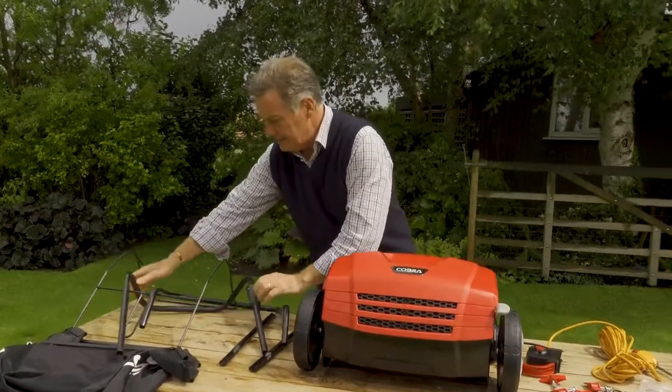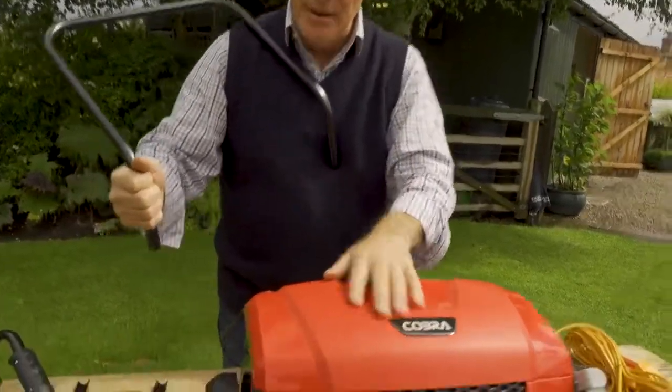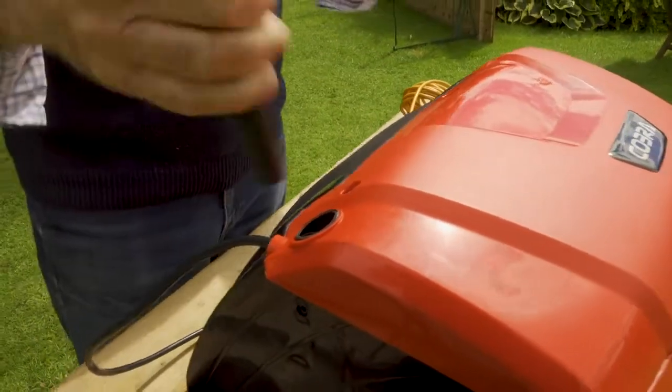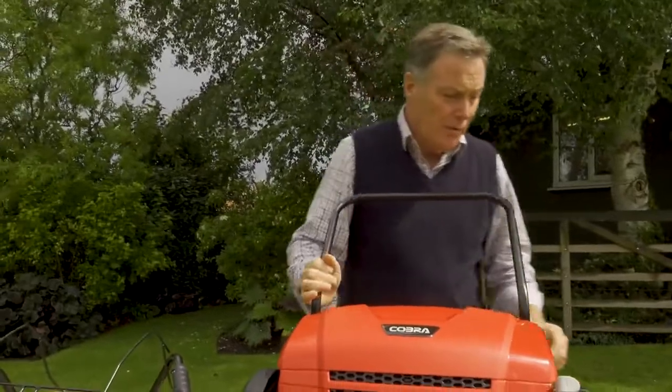This is the first piece - it's tubular steel, and there are two holes already in the back of the scarifier. This is where the framework will go in, so we just put this first piece in and push it down so that it's right down at the bottom of the hole.